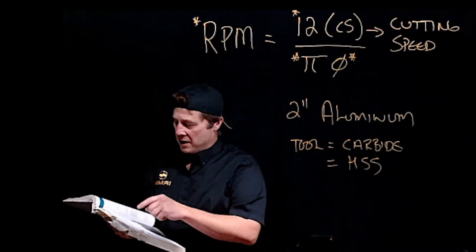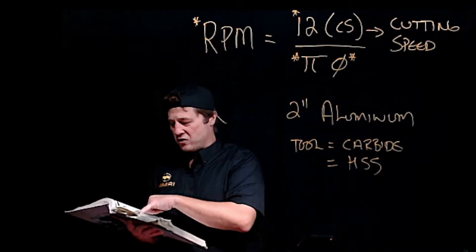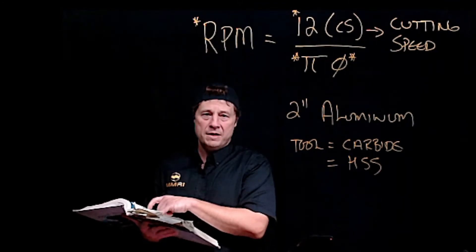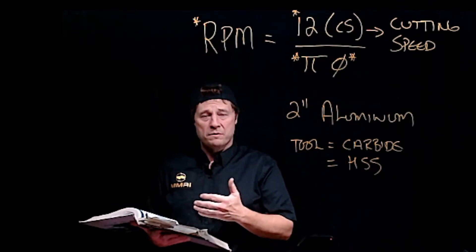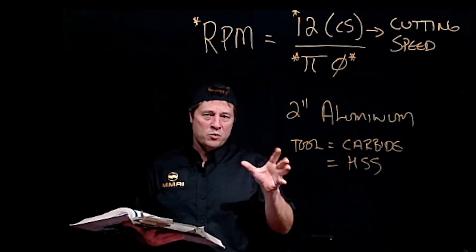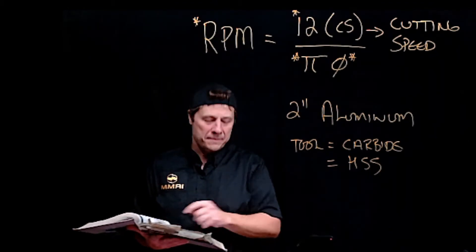On the far left column of the chart, you'll see materials — find aluminum. Looking to the next column, you'll see feet per minute. For our two-inch diameter aluminum piece measured in imperial units, look in the feet-per-minute column. For rough cutting aluminum, the cutting speed is 200 feet per minute. Notice the chart heading: 'Lathe Cutting Speeds in Feet and Meters Per Minute Using a High-Speed Cutting Tool.' So 200 is the cutting speed when using a high-speed steel cutting tool.